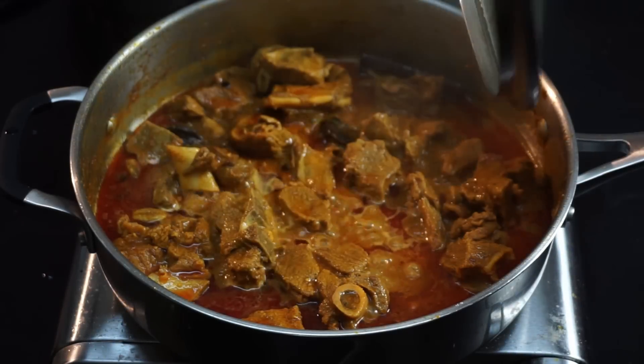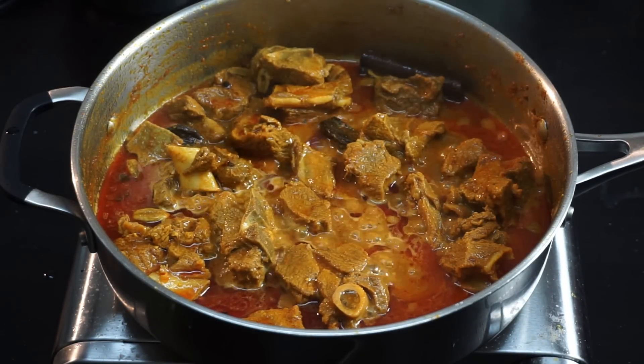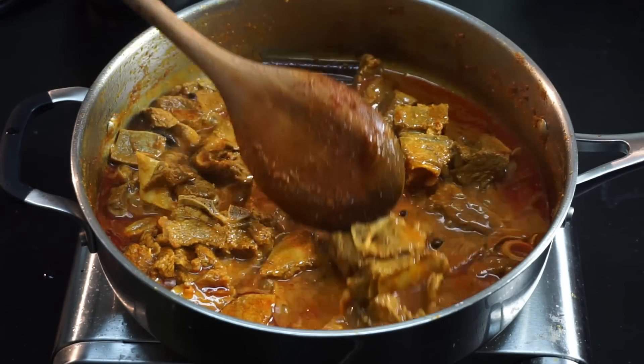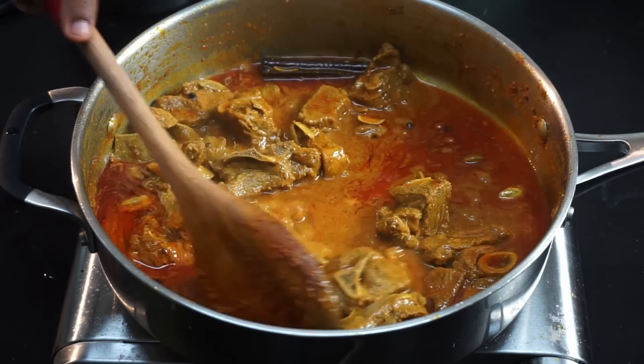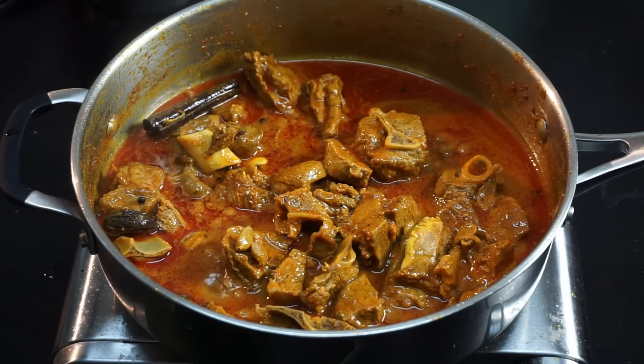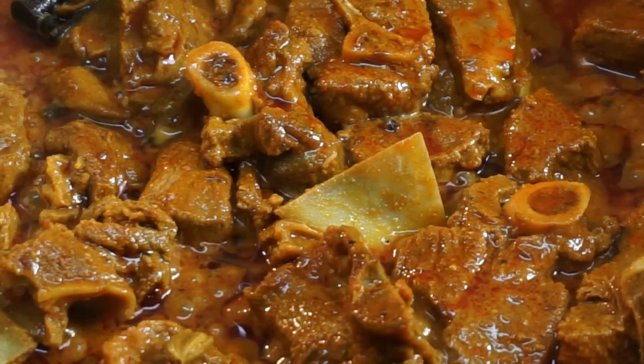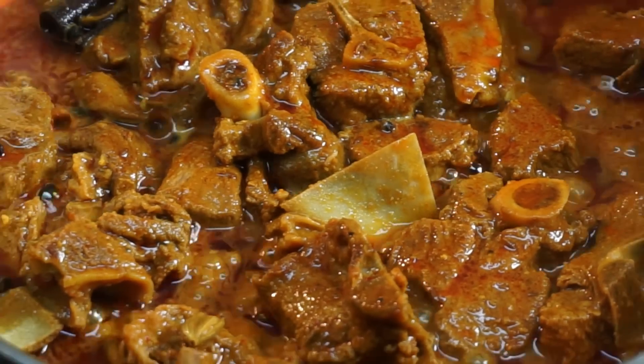Now it's time for us to check — wow, look at this! Our meat is nicely done, it's falling apart from the bone. It's perfectly cooked. Let's turn off the heat. Our mutton rogan josh is nice and ready. This is an excellent side dish for naan.